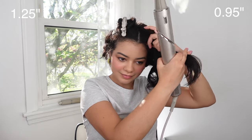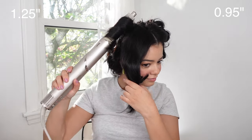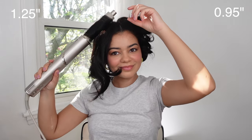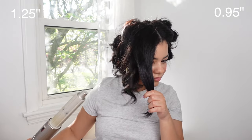I feel like it's better to have tighter curls to begin with — if you want to loosen them up it's easier to loosen tight curls than to make looser curls tighter. So I really like this barrel, but the 1.25-inch is great as well — you really can't go wrong with either one. I also love that the Coanda effect is so strong with these barrels on the Shark FlexStyle — it really wraps my hair super quickly and very well.